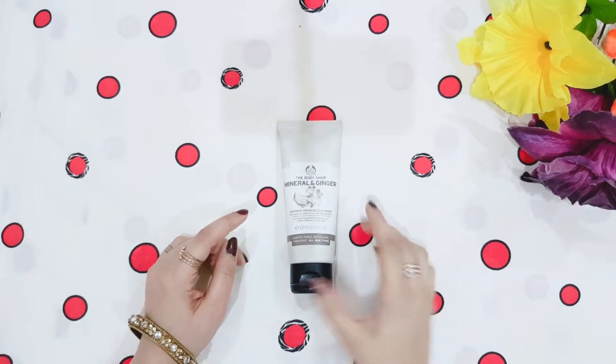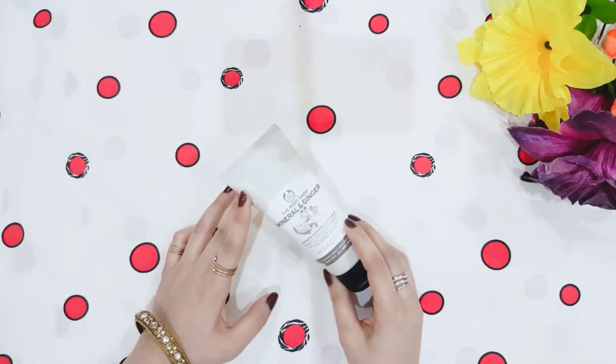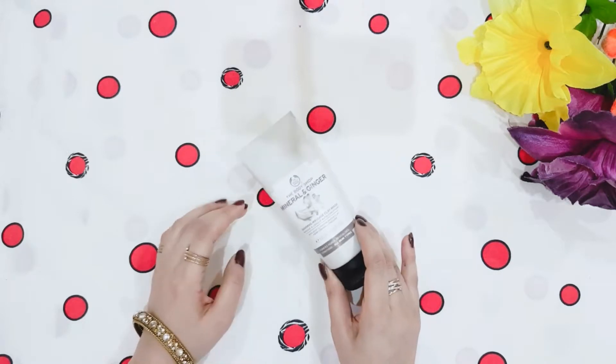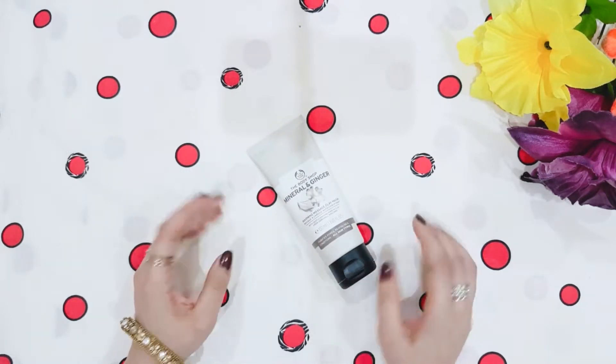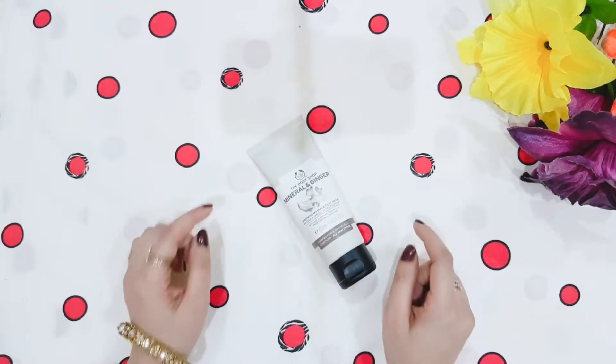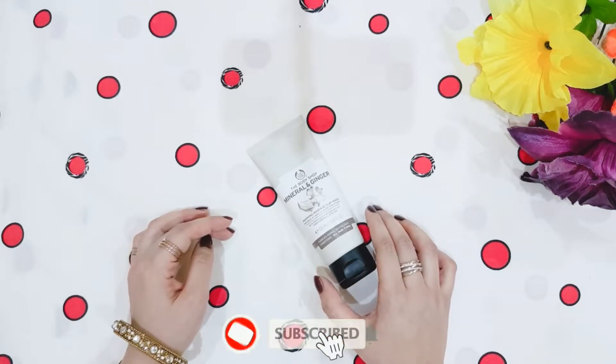Let's talk about the price first. Its price is Rs. 2,870. It is not very easy to find in local markets — you will get it easily at the Body Shop or online. I will mention the link in the description box where you can purchase it.